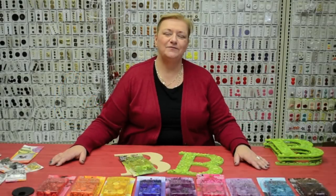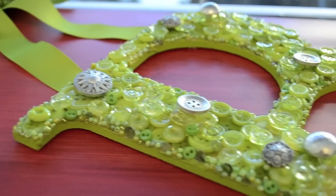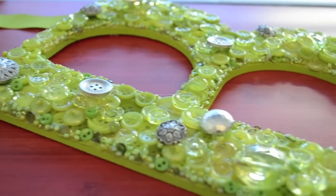Hi, I'm Helen with buttonlovers.com and today I'm going to show you how you can create your own button art initial using the button artist from Blumenthal Lansing.